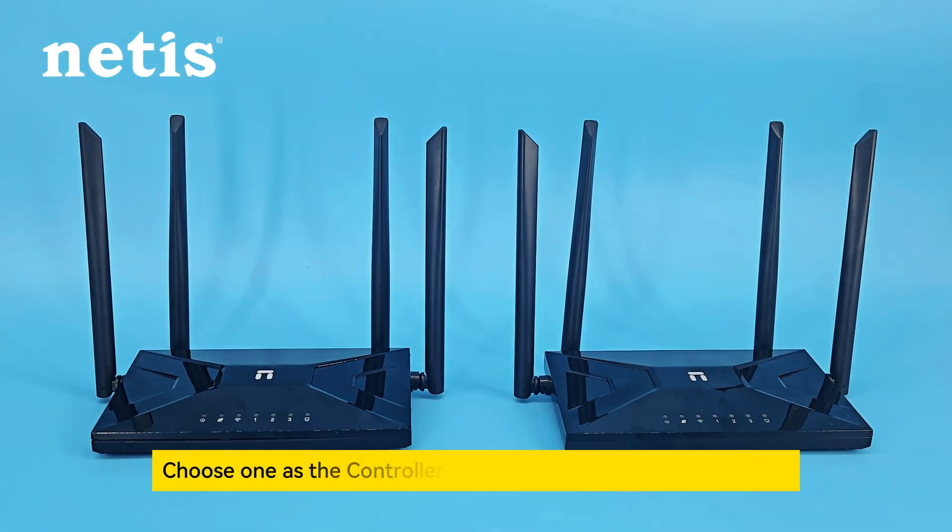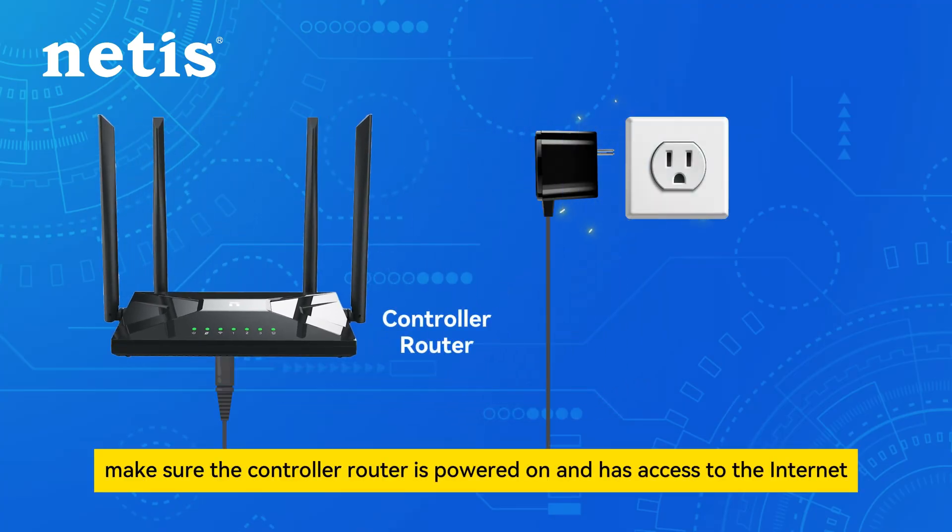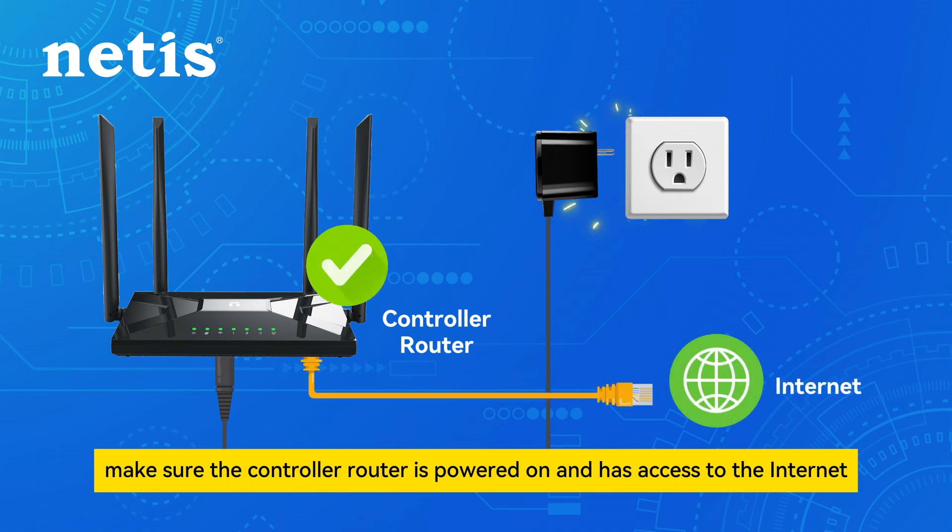Prepare two Netis routers. Choose one as the controller router and the other as the subrouter. Before mesh configuration, make sure the controller router is powered on and has access to the internet.